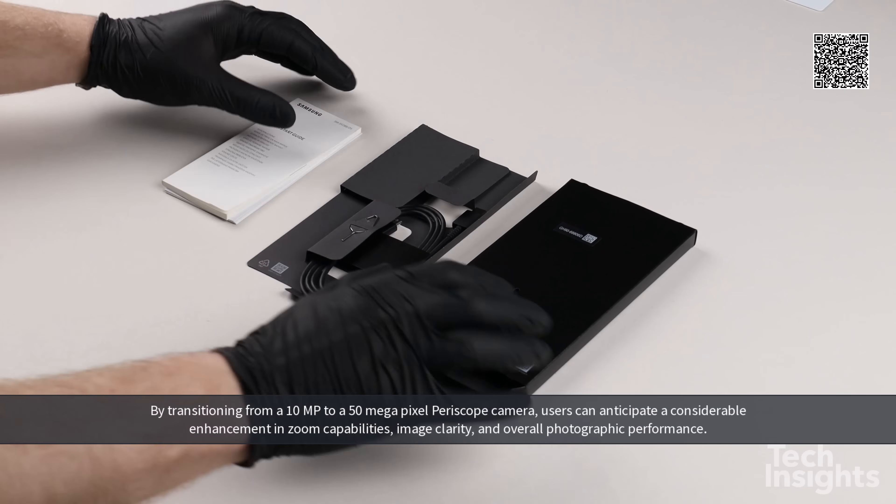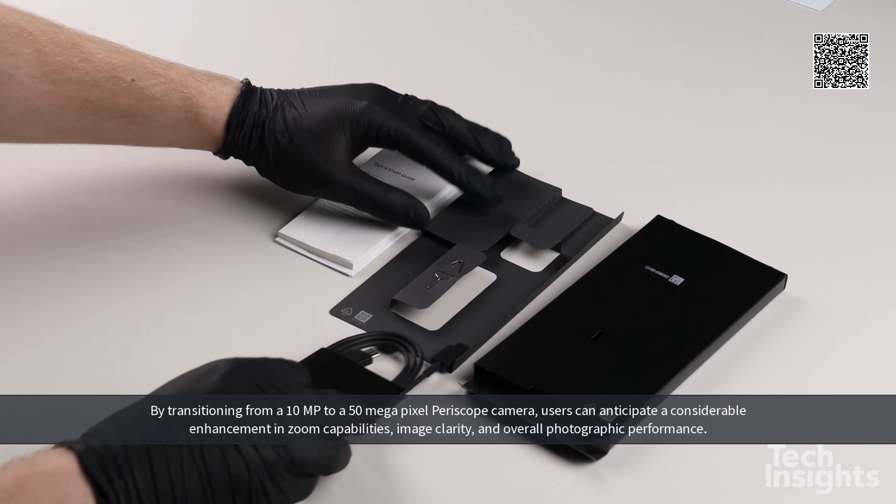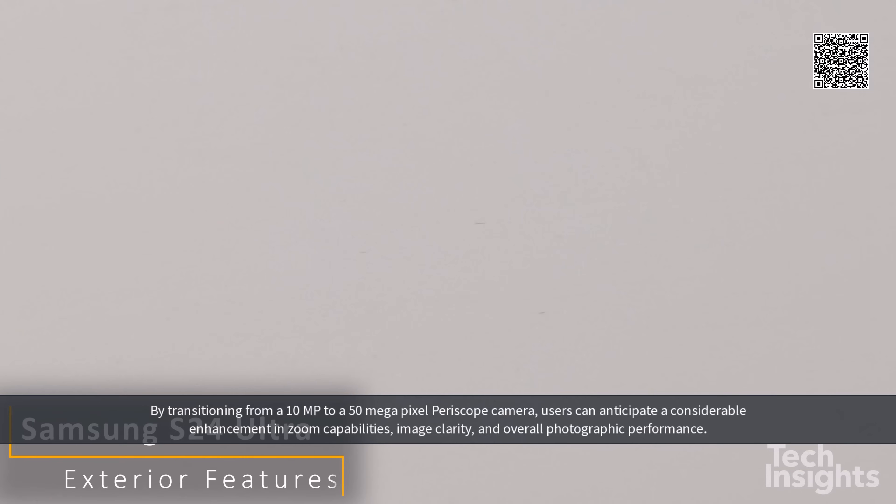By transitioning from a 10-megapixel to a 50-megapixel periscope camera, users can anticipate a considerable enhancement in zoom capabilities, image clarity, and overall photographic performance.